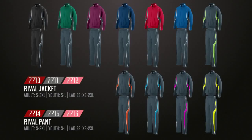At Augusta Sportswear, we make it easy to outfit any team. The Rival collection features outerwear and sports shirt styles. Each piece has a signature look with a sleek design along the side and the slate coloring.